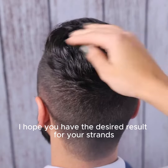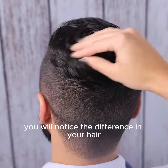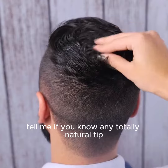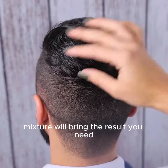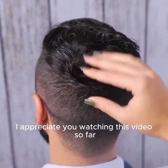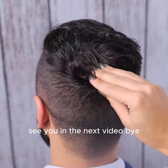I hope you have the desired result for your strands. After applying this product, you will notice the difference in your hair. Tell me if you know any totally natural tip for hair recovery. I'm sure this simple mixture will bring the result you need. I appreciate you watching this video. See you in the next video.